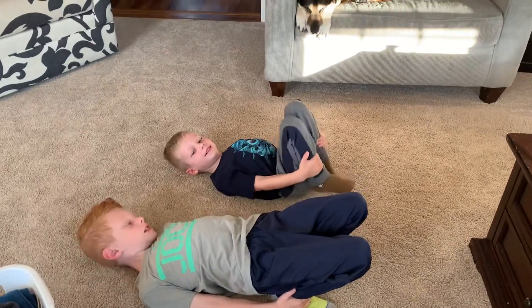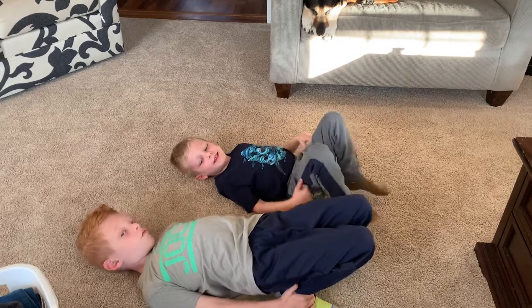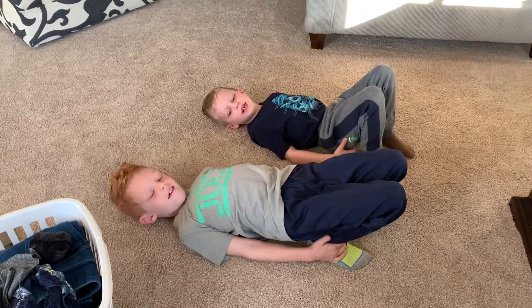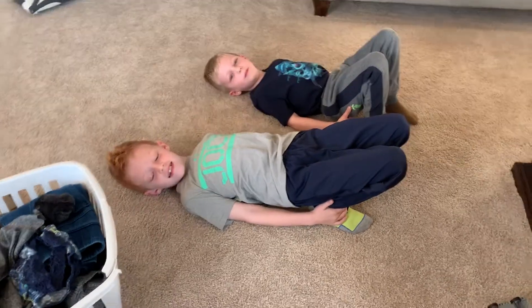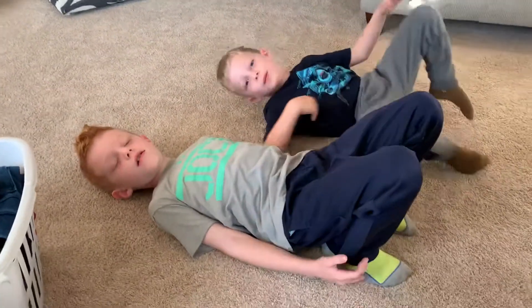Maverick, put your feet on the ground. Now push down into your heels. So this is Weston's first exercise.